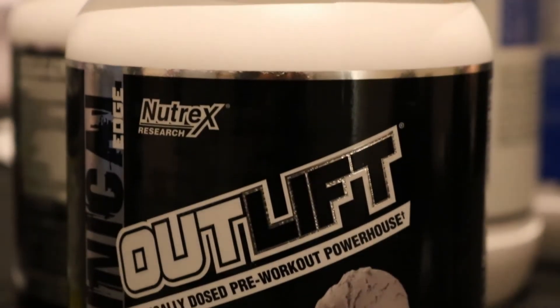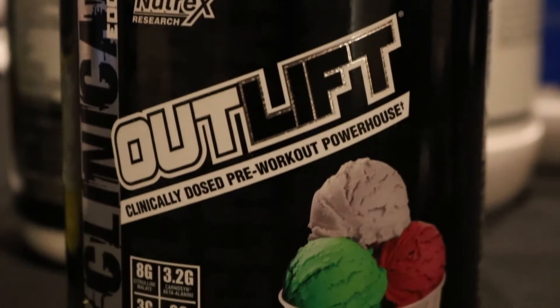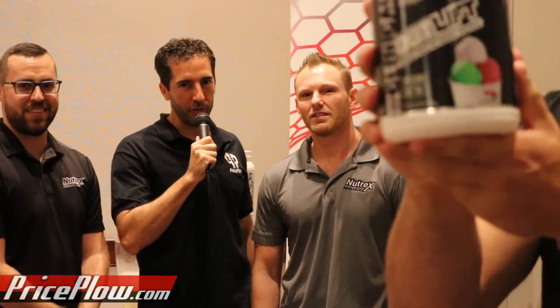I'm here with Preston and Paul of Nutrex — what's up guys. We're happy to announce yet another hopefully awesome new flavor of Nutrex Outlift: Italian Ice. Ben already took b-roll, so Preston was telling me a little bit about it. Can you tell us about this flavor? We have some mixed up, so Paul will help us get some of that. What's the story of this flavor?